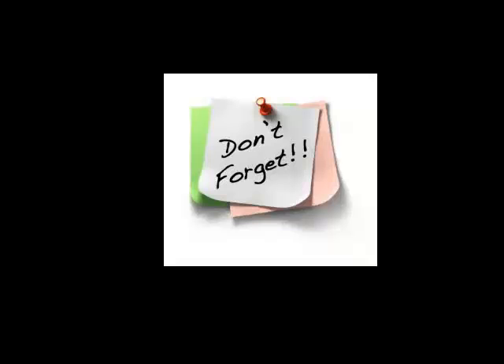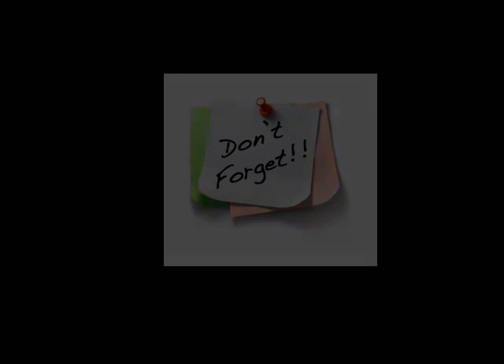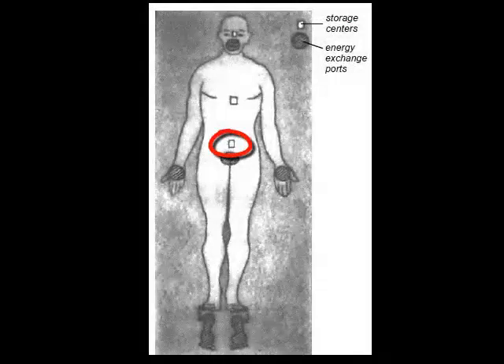ملاحظة مهمة: مركز السرة المذكور هنا هو مركز الطاقة بين السرة وخط العانة، وليس السرة ذاتها أو منتصف الجسد.